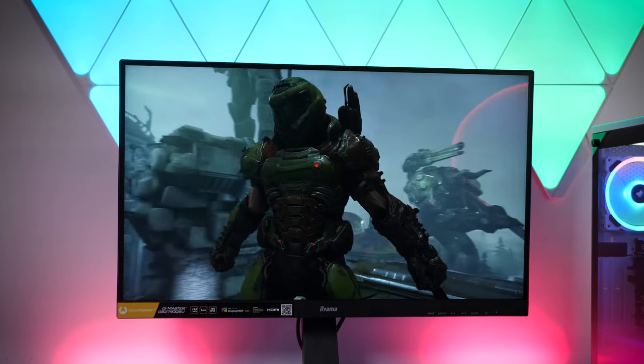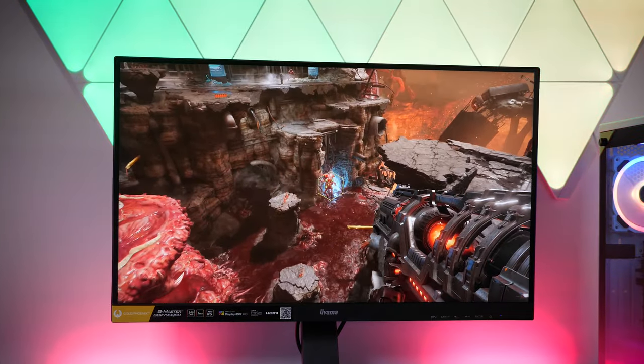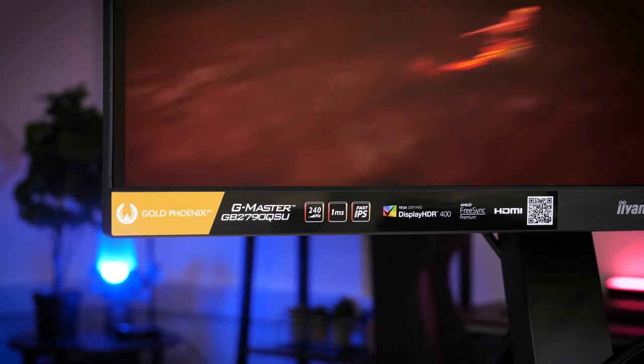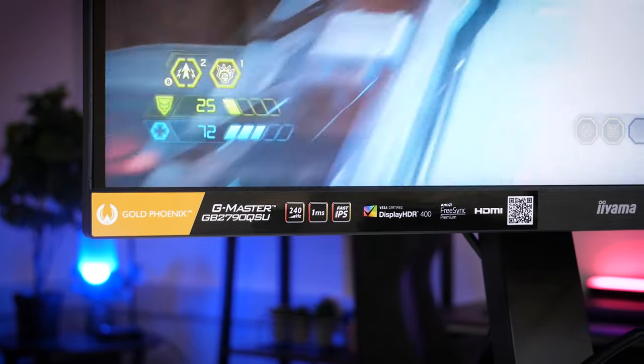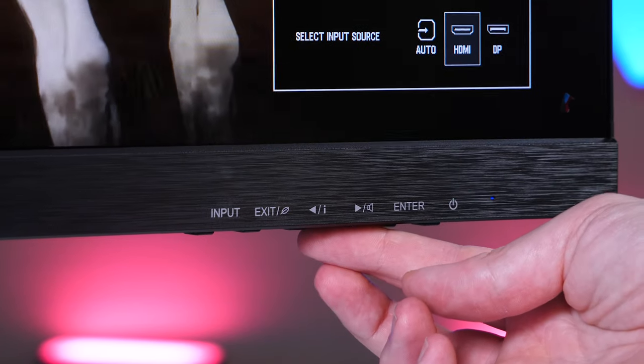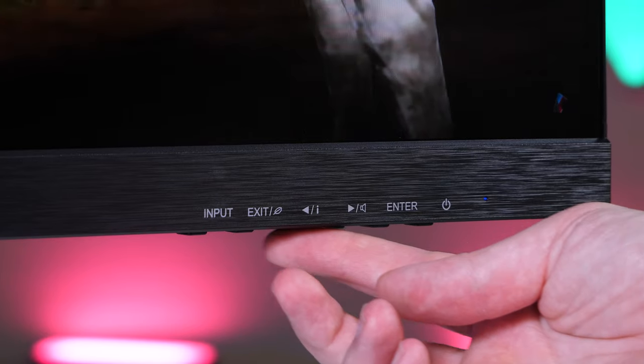Playing a few trailers, I instantly get to see that practically edge-to-edge display with a super thin bezel. There is a slightly thicker brushed metal-style band along the bottom of the screen that houses the onboard controls. There are six buttons just underneath the right-hand corner, neatly labelling the input, picture modes, volume, enter, and the power controls.